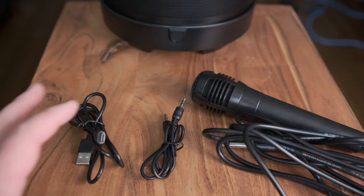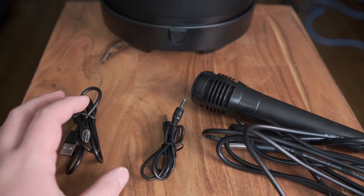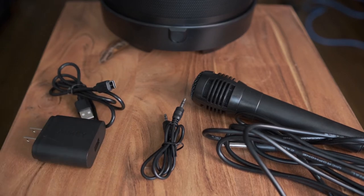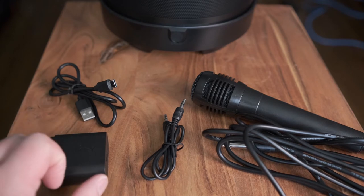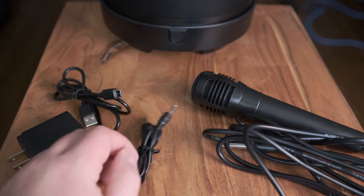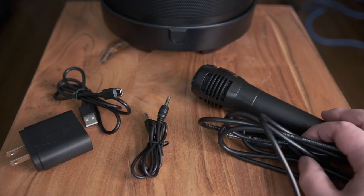Let's review the accessories that come in the box — there are three items. The first is a USB-A to USB-C cable; the USB-C end plugs into the speaker to charge it at DC 5 volts. One thing I Am Gadgets does not provide is the AC adapter, so it's assumed you'll have one from your existing devices. I used an Aukey Qualcomm 2.0 fast charger. The next accessory is a 3.5 millimeter cable, which you can plug into an MP3 player or laptop. The third item is a microphone, included because this is a karaoke speaker.